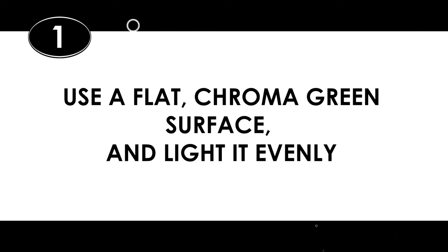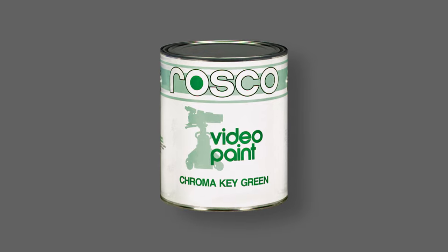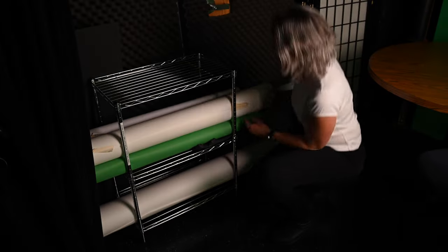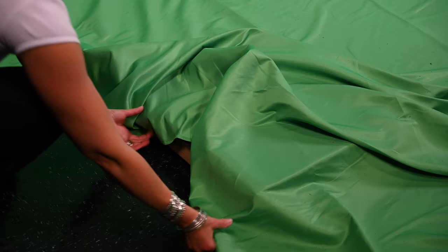One: use a flat chroma green surface and light it evenly. To get a clean key, the first thing you have to do is have an unblemished flat chroma green or digi green background. Digi green is a little brighter and better for outdoors. Chroma green is a little darker and better for indoors. If you're painting a wall or seamless, Rosco makes a special paint for this called chroma key green video paint. If you're using a roll of chroma green paper, make sure it has no wrinkles or tears in it. Or if you're using a chroma green cloth, iron or steam it beforehand.